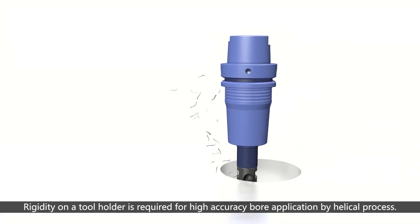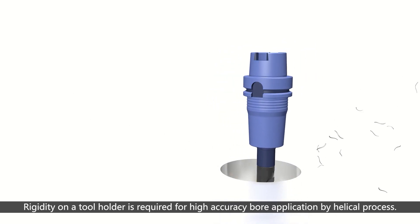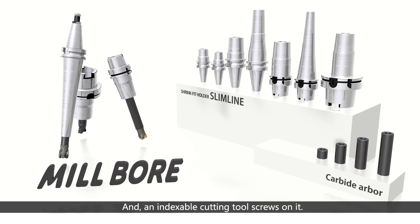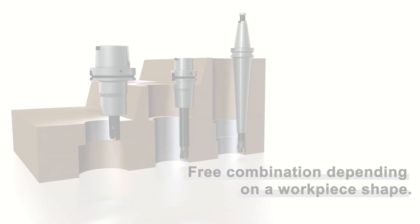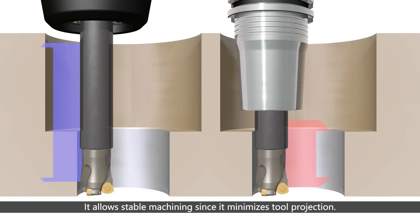Rigidity in a tool holder is required for high-accuracy bore applications using a helical process. The Millbore consists of a shrink fit holder, a slimline, and a carbide extension arbor, with an indexable cutting tool screwed onto it. The wide variety of slimlines minimizes interference with the workpiece and allows stable machining by minimizing tool projection.